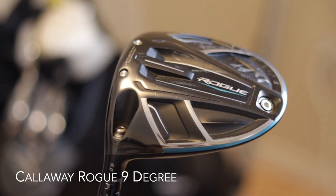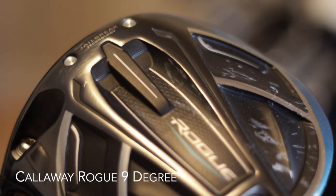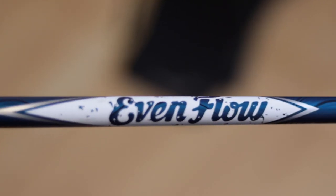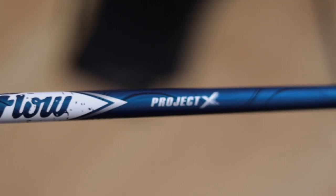First things first, we're going to start with the driver, which is usually my favorite club in the bag. I finally upgraded to the Callaway Rogue and it's been pretty great for me. I had the TaylorMade M2 before that and I just felt like I never hit it very well — I don't think it was really set up for me properly. With the Rogue I got fitted a bit more. The shaft is the Project X Even Flow, stiff. All my clubs will be using mid-sized grips.